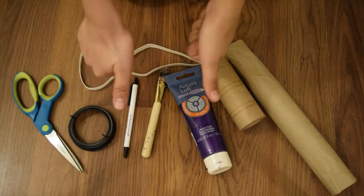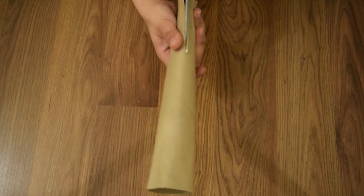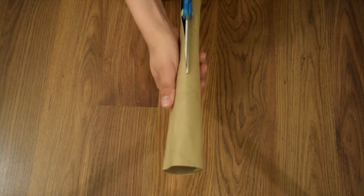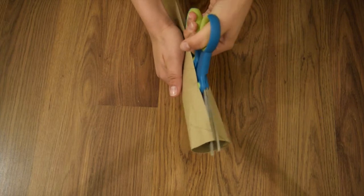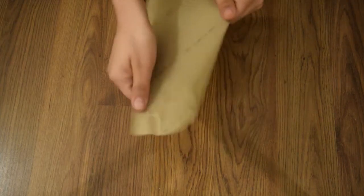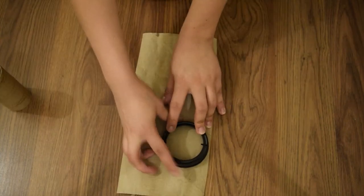You're gonna need some paper towel or toilet paper rolls and we're going to cut that, because we're gonna make a wind-up key for our ballerina. She's like a dead ballerina, wound up like a doll. I used something small because I wanted my key to be kind of small.